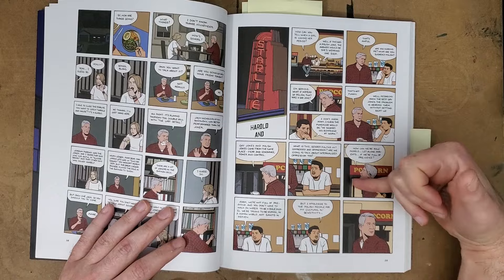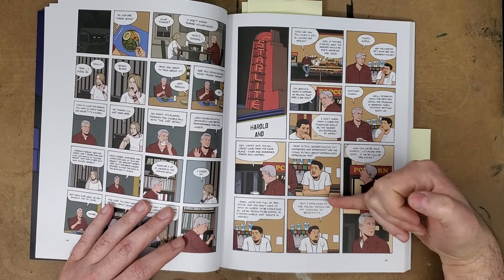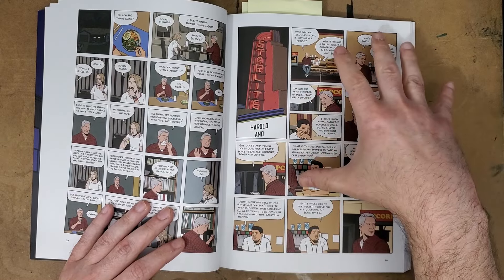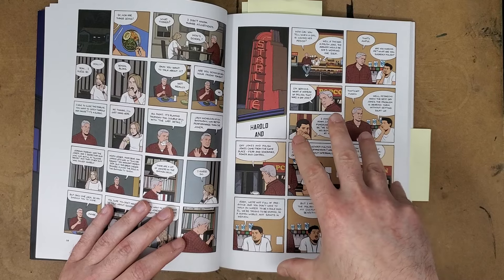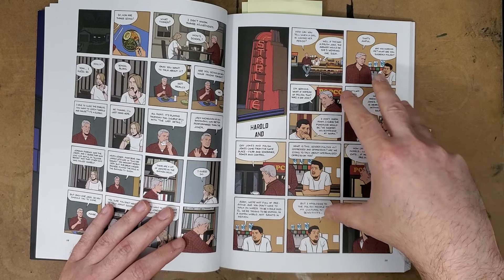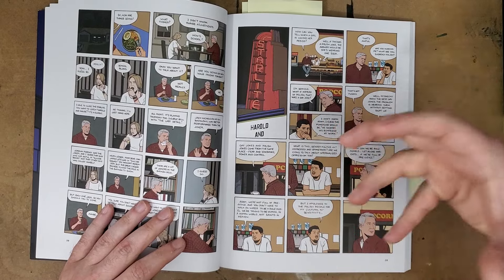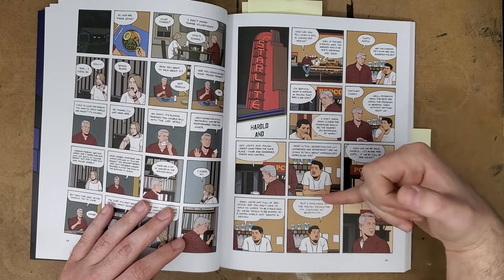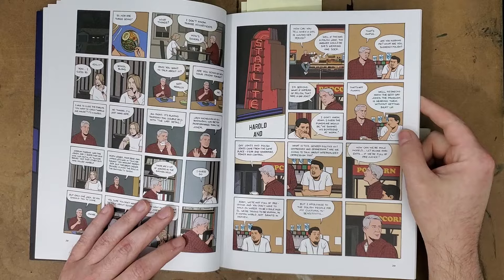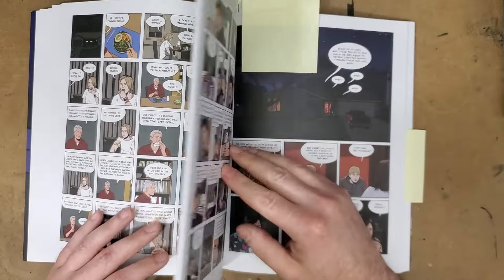I kept reading, hoping — we're only on page 40 — that there would be something where the main characters would also have a connective moment with the people around them and learn that there's all these good things about these people too, that they have things to fix but you see them as human beings. 'We are human beings in a human world, we're all broken, we're all trying.' That thought really doesn't extend to the rest of the book, in how I read it at least.